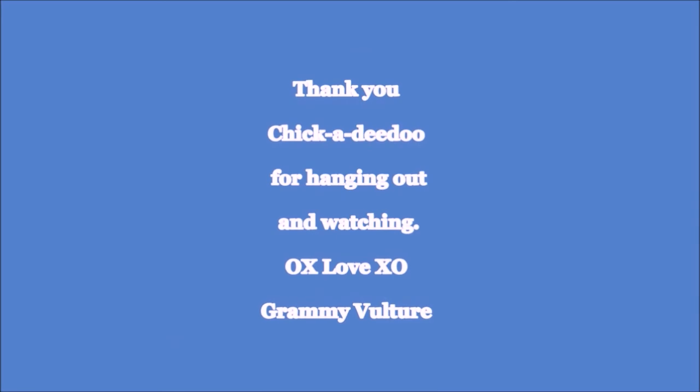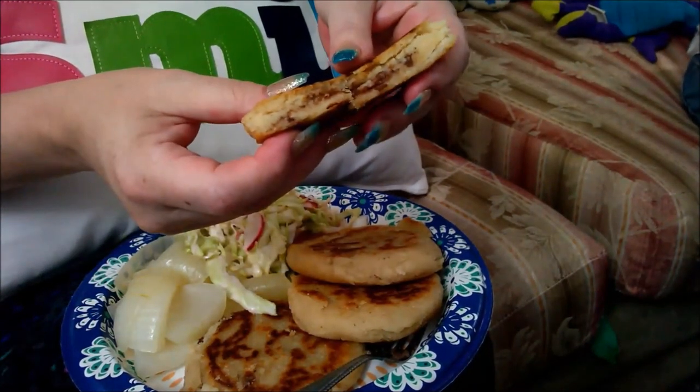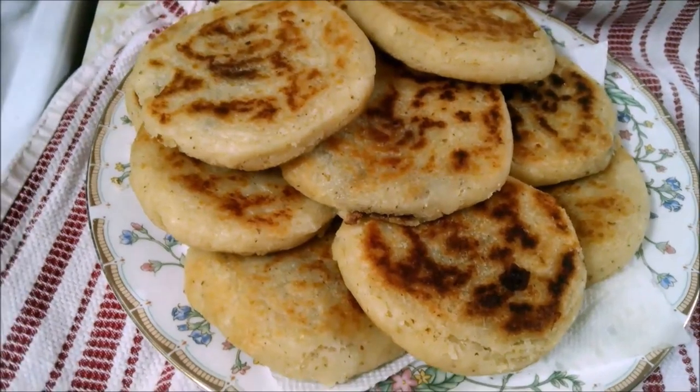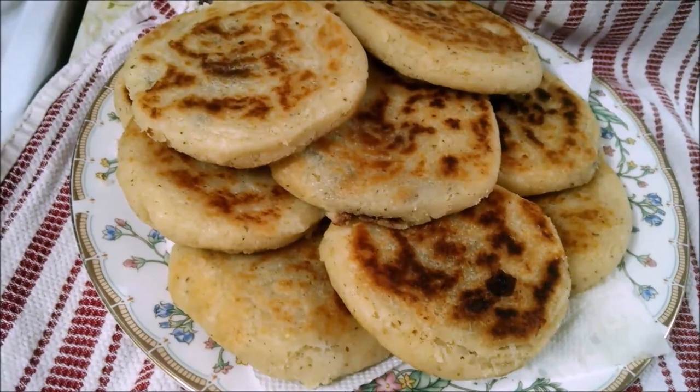Thanks for hanging out with me today, I really appreciate it. See you later! Thank you for hanging out and watching. Gotta go, see you later, love you, bye! Pupusas — they're simple, they're delicious, and you can freeze them. These are the pupusas that are going to be frozen and put away because we couldn't eat that many.